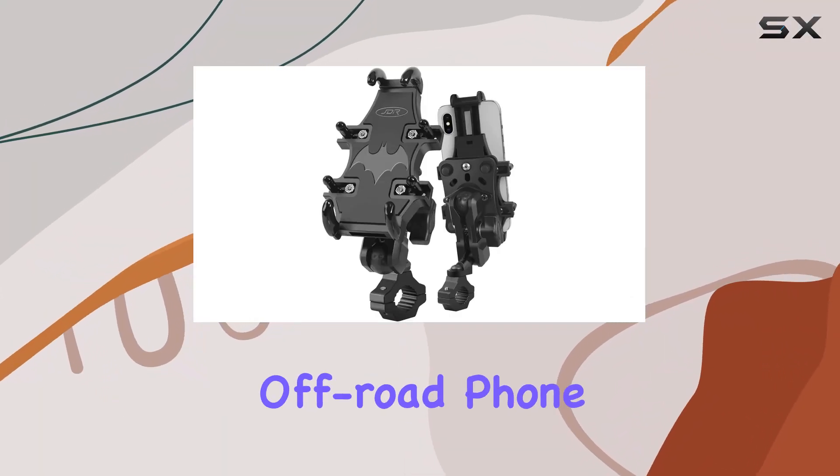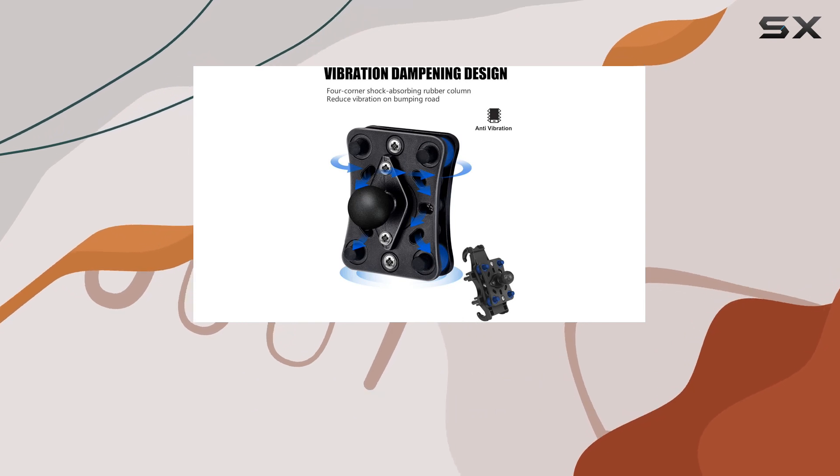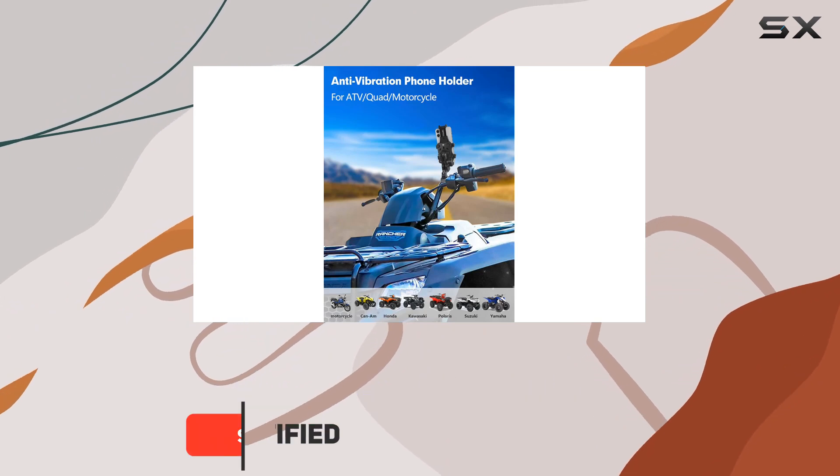Today we're diving into the world of off-road phone mounts with the ZIDIYORUO ATV phone holder. Designed with the adventurous rider in mind, this heavy-duty phone mount boasts some impressive features that aim to keep your device secure.